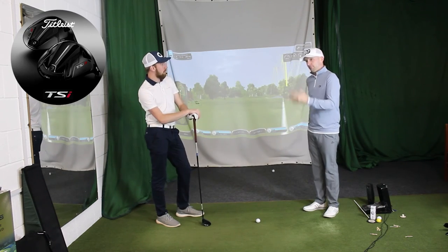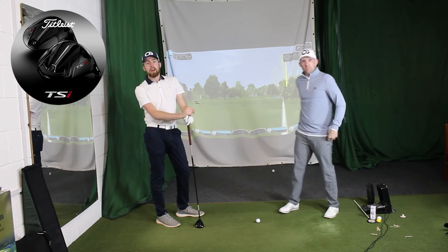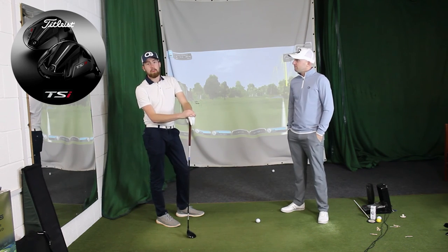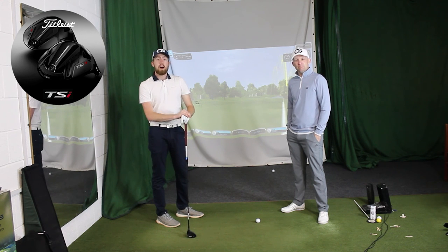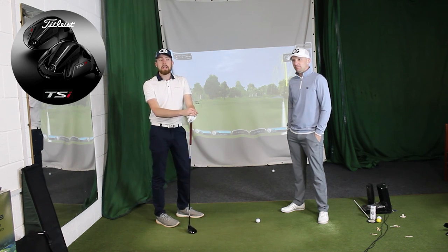That goes to prove just how good the Titleist gear is this year — when you're going to drive a green you might just need a three-wood. I think that's great. Come down, give us a shout if you want to try any of it. Obviously we've got the range, we've got the indoor room. Come and get fitted, see what you think. Bring your own driver and let's put it against them and see what it does for you.